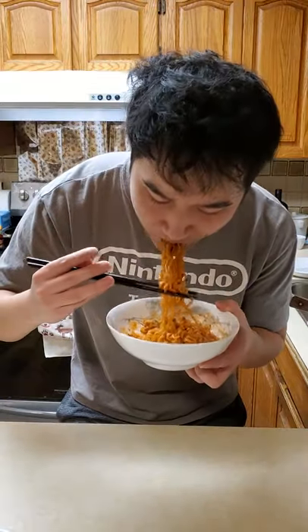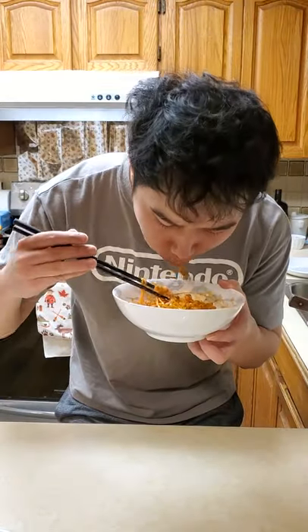The Korean Fire Noodle is so spicy but so delicious. I can't help but wonder what it will taste like jazzed up with some eggs in a spring roll. So let's go.